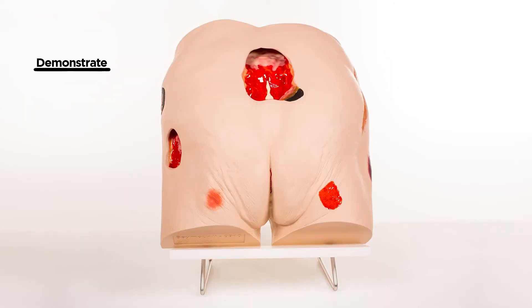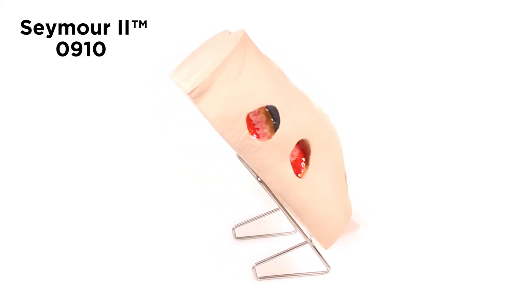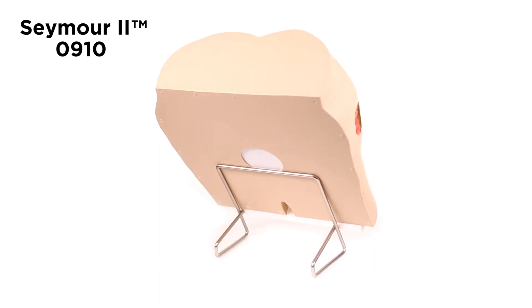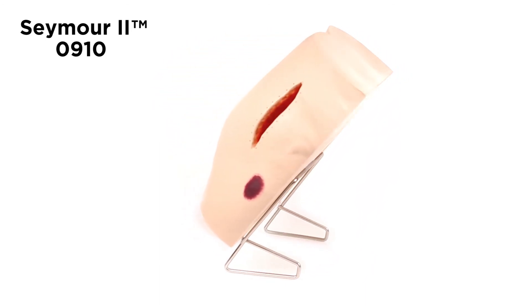You are able to demonstrate and practice wound cleansing, classification, staging, and assessment, as well as the measurement of wound length, depth, undermining, and tunneling. The positioning of the wounds permits multiple dressings to be demonstrated at the same time — a great teaching tool for healthcare professionals.